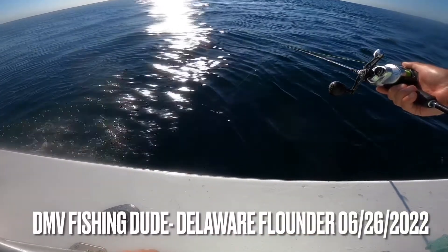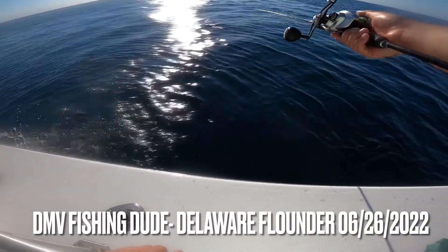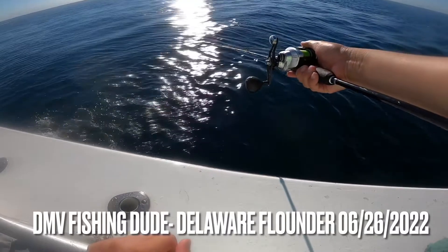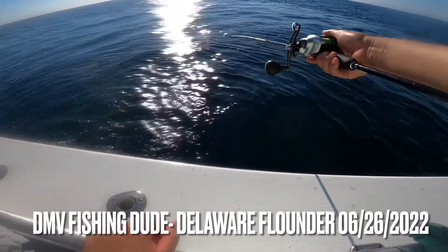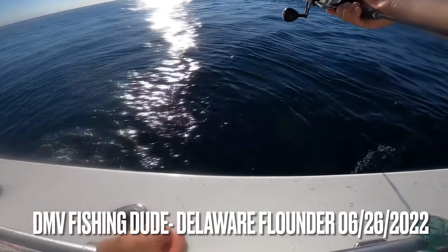Hey guys, welcome back to another episode. This is Tim, DMV Fishing Dude. It is Sunday, June 26th, out in Delaware waters with Katydid Sport Fishing, with Captain Brett and First Mate Chris.